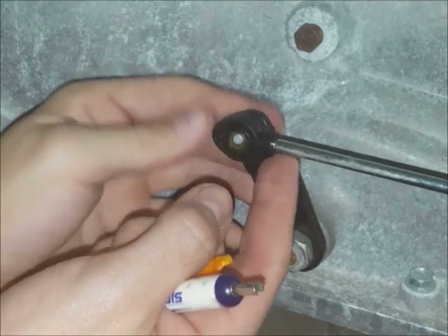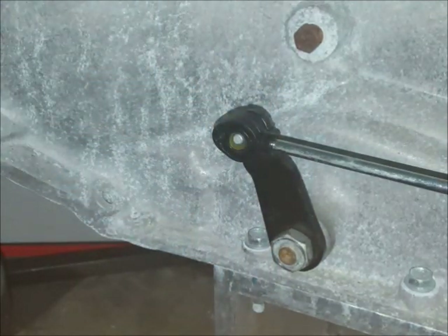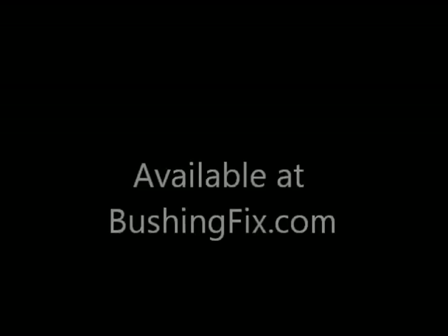Once you've got it to your liking, go ahead and pop it on the rest of the way. Check to be sure it's secure. That's what it ideally will look like, but anything close to that should work. Then you'll want to shift the vehicle back and forth between park and one several times to check the installation.